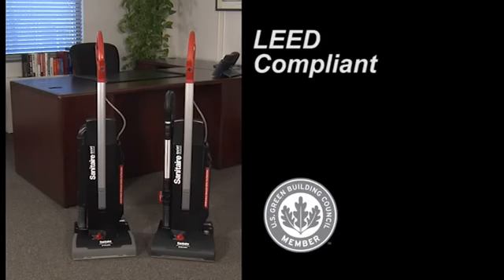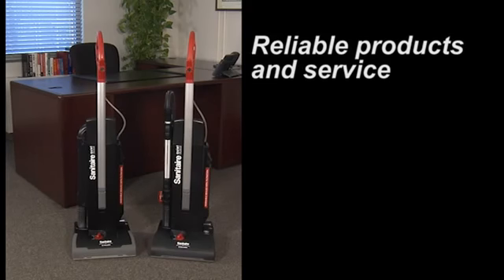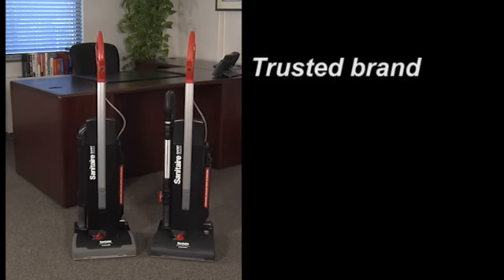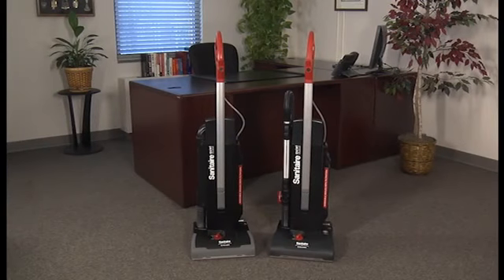All Sanitaire vacuums are backed by the Sanitaire Promise of Performance Warranty, which covers parts, materials, workmanship, and labor to further reduce maintenance costs and downtime for up to two full years. Sanitaire products are also backed by a network of more than 1,200 warranty service centers throughout the United States.